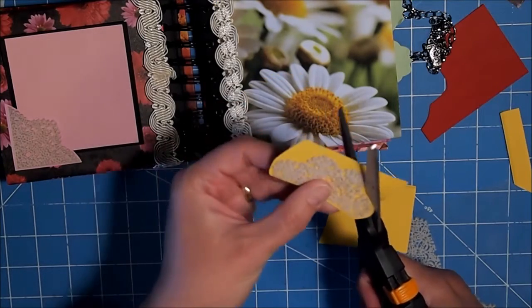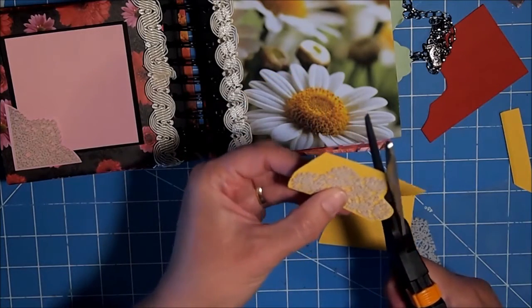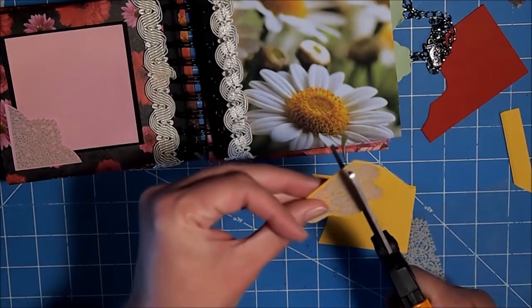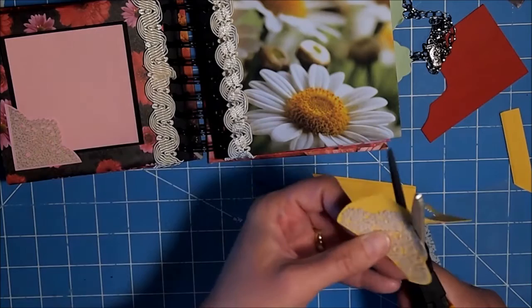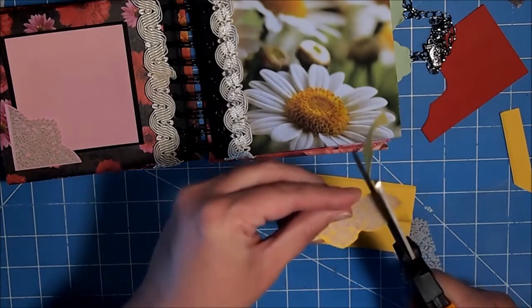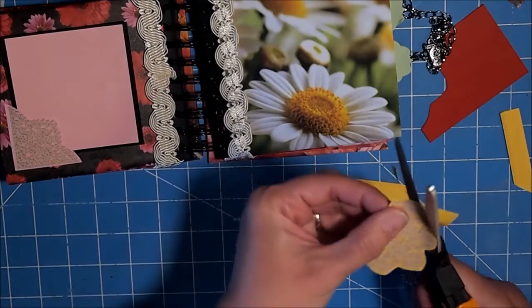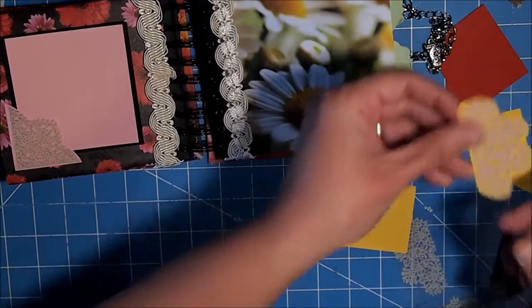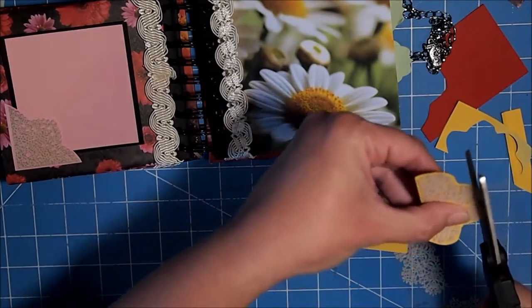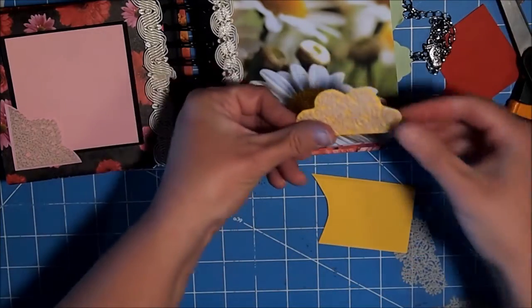This is such a neat idea to use any stickers that you may have and you just want to add a little something to your page. You might think you have to use it as a sticker, but just think of it as a different way to use it. It kind of opens your thought process. And see, that is so pretty — I love that.